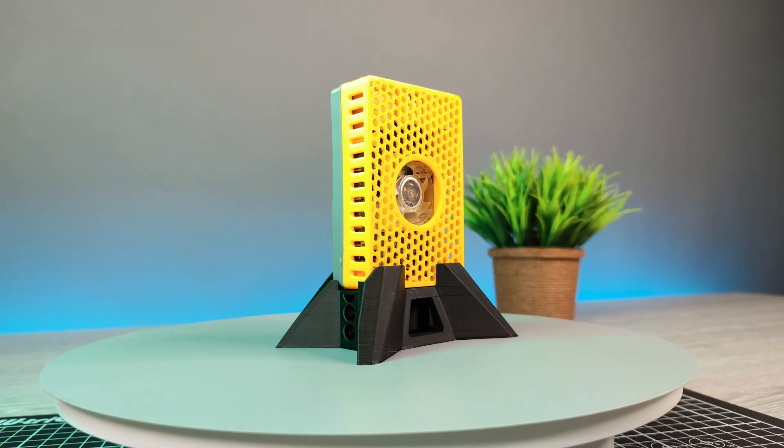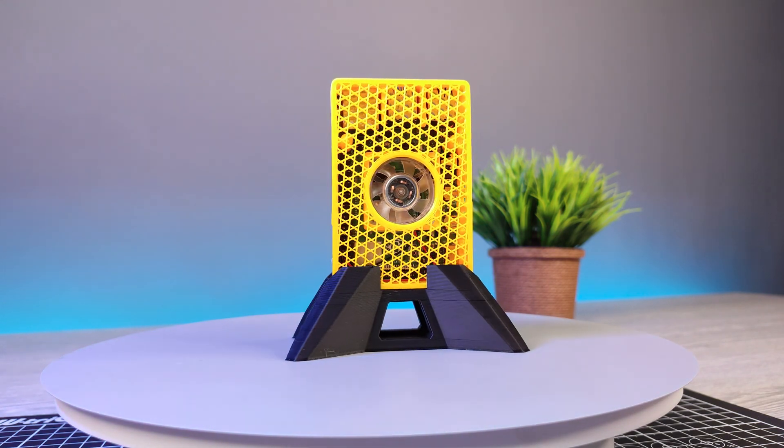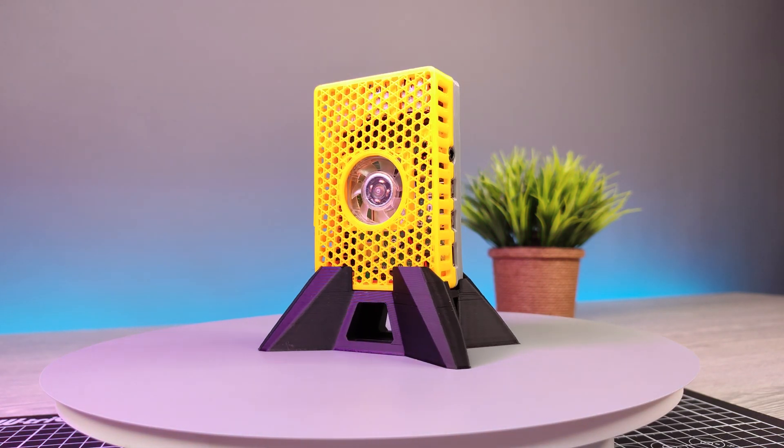This is my top 10 Raspberry Pi case picks to 3D print. All designs are free and links are in the video description.